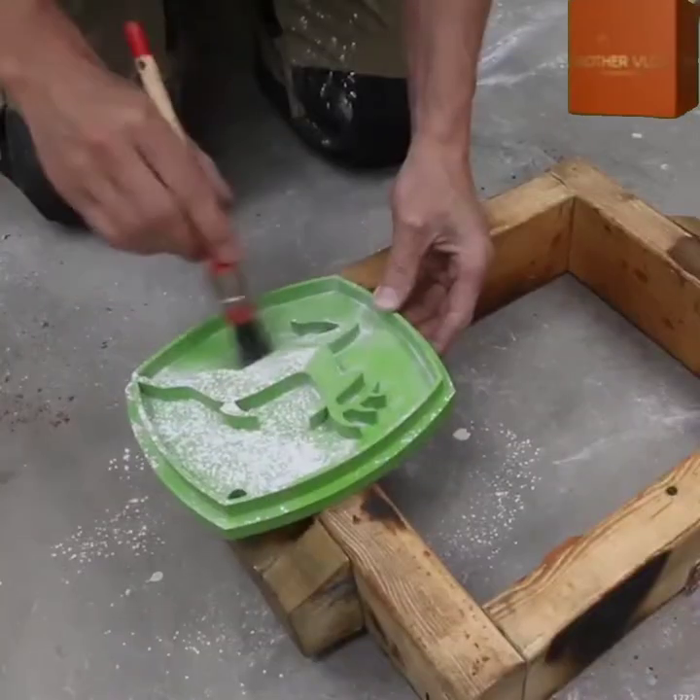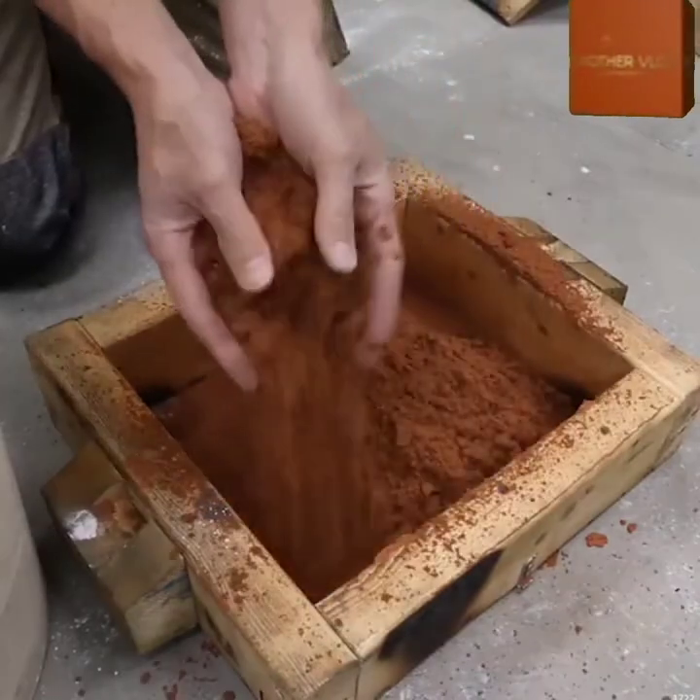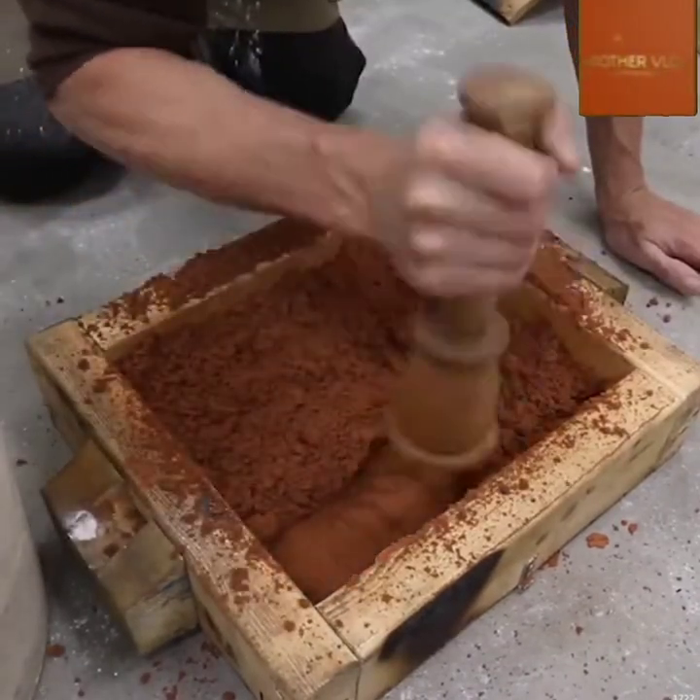Ben from PressTube is at it again with another awesome casting project. Landscapers rejoice — that is the John Deere logo, 3D printed.